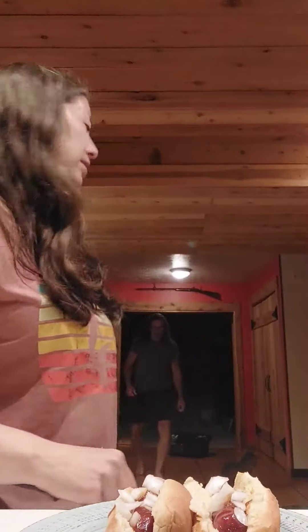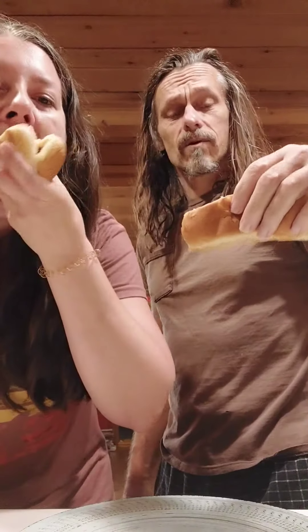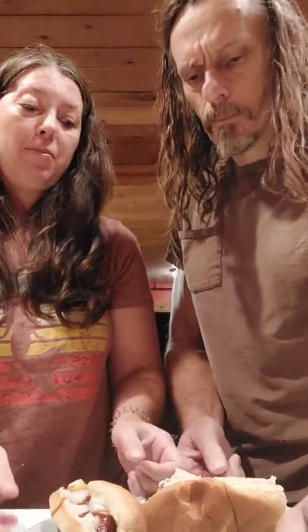Now we're going to do the taste test for these Paul Bunyan hot dogs. It's a vintage recipe from like the 50s and 60s — that's about my time! Oh, that's good, it's really good. It's almost like a homemade barbecue, yeah.